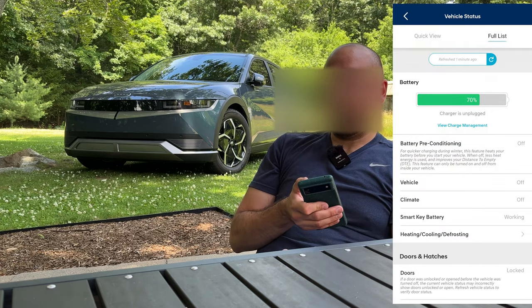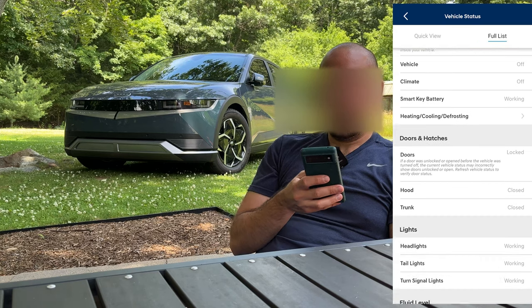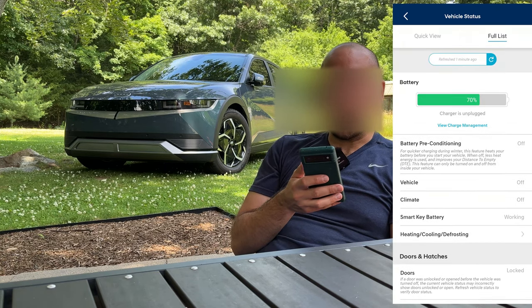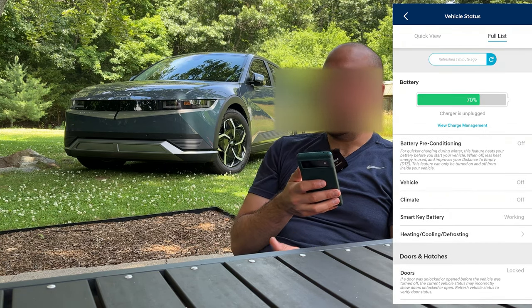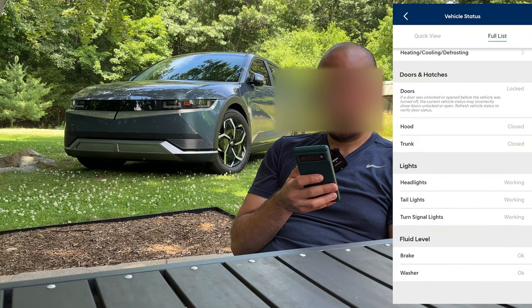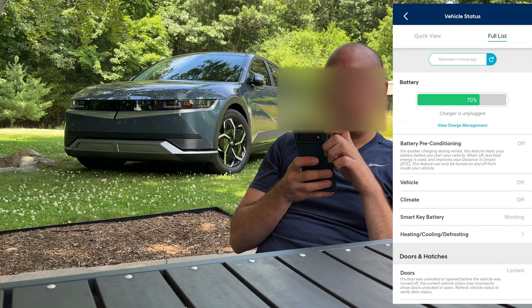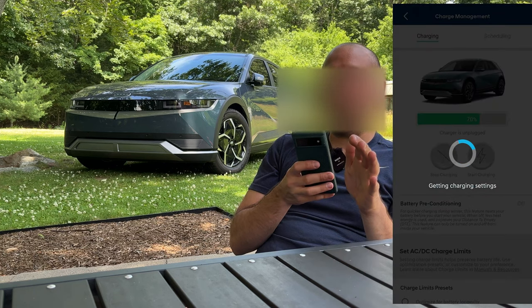There's also a full list which gives you some more information. You can see here it says smart key battery is working, so no issues with the key fob. And from here we can view charge management, which is something that you're definitely going to be interested in.